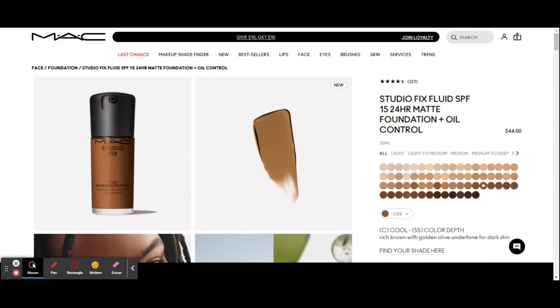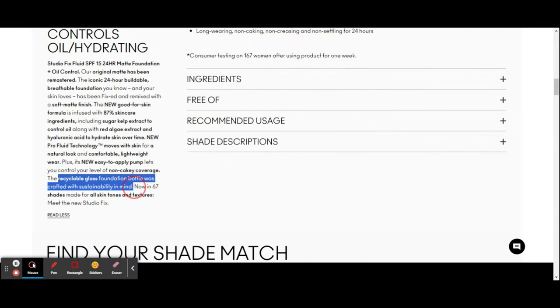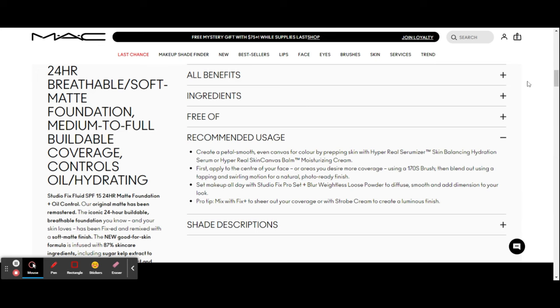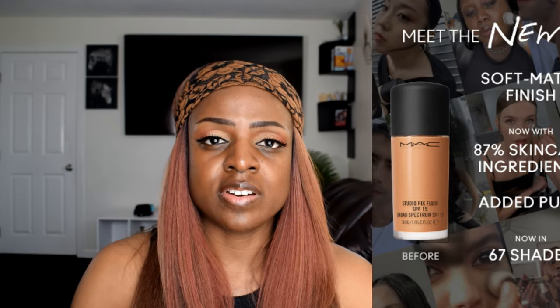MAC's original matte foundation has been remastered with a soft matte finish. It has 87 skincare ingredients and comes with an easy-to-apply pump, now in 67 shades — just like the Redance Foundation. It's free from animal-derived ingredients and comes in a recyclable glass bottle. The formula includes hyaluronic acid to hydrate skin and sugar kelp extract to control oil. It's now a 24-hour buildable, breathable foundation with a natural soft matte finish, made for all skin tones and textures.